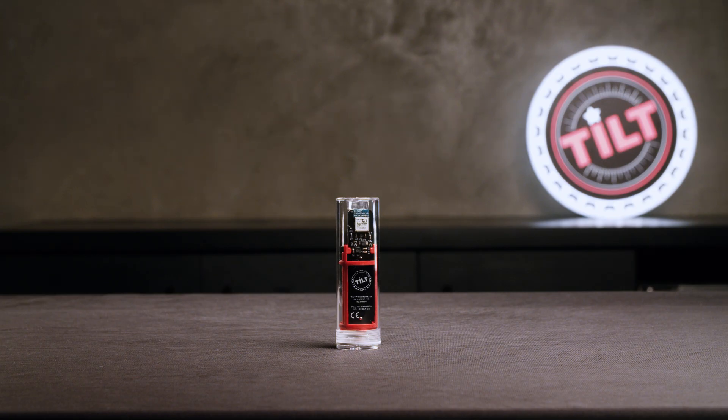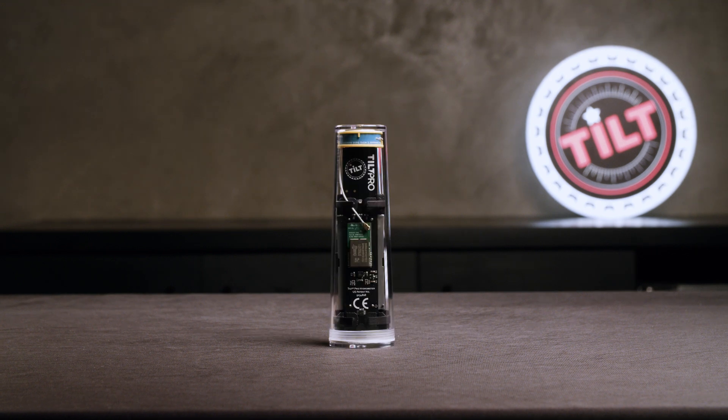Today, we'll be calibrating an original tilt. For calibrating a Tilt Pro, you're going to scale up all these measurements by a multiple of four.